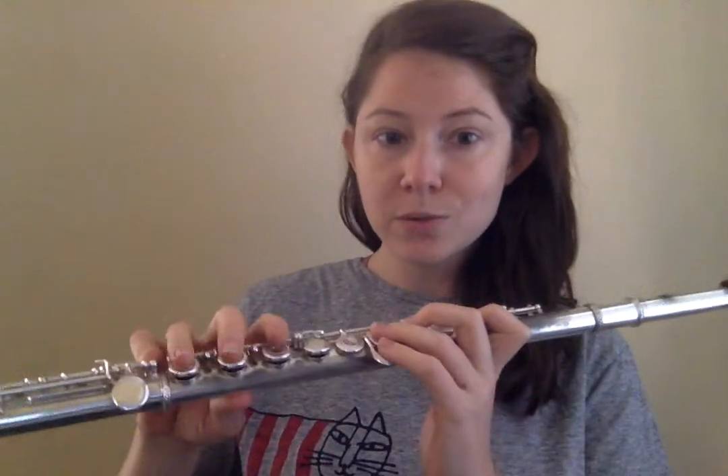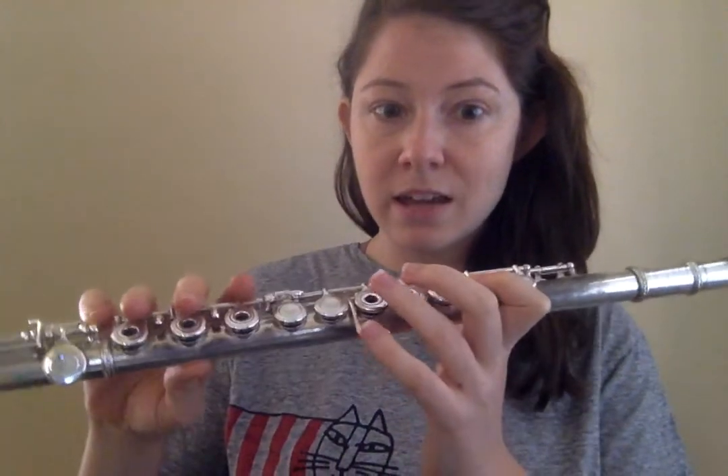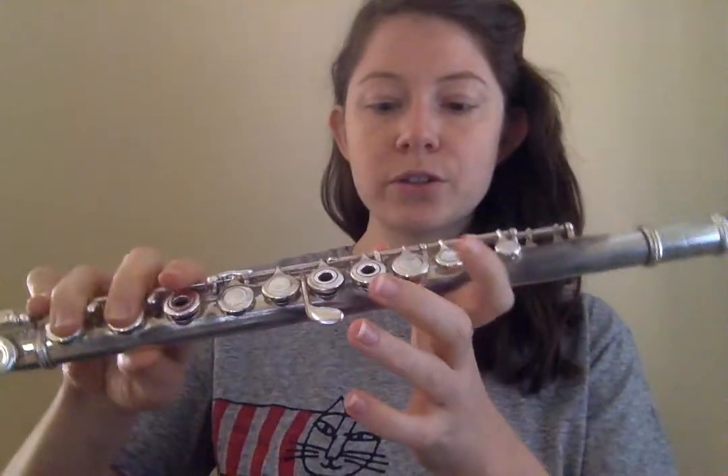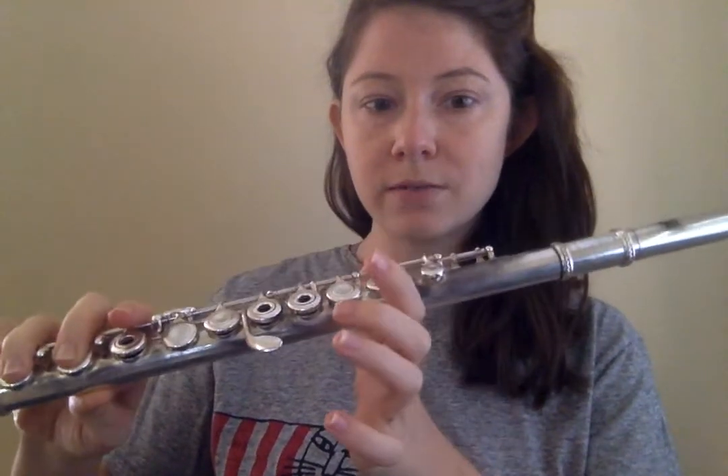How to play the note C. The note C does not have a lot of things pressed down, so it takes a lot of balance in this part of your finger. So, resting right here, I'm going to put down my first finger, and that's it. Everything else is going to be nearby, because eventually these will get pressed down for other notes.